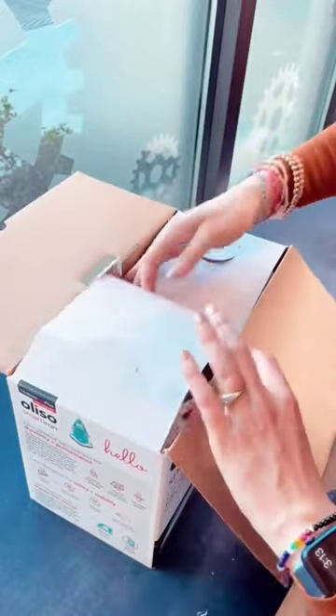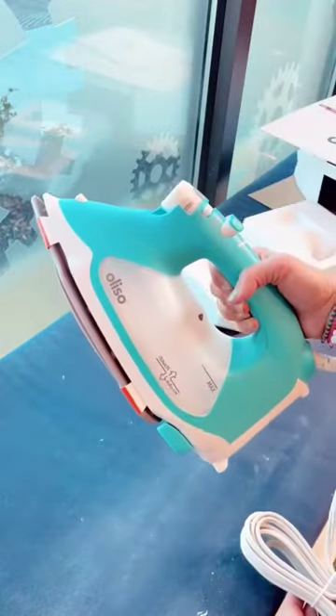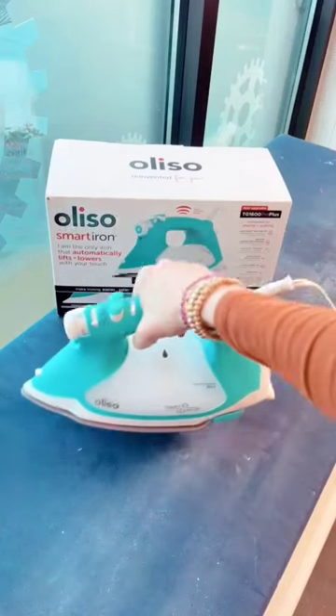I'm so excited because I have one of their mini project irons that I got a couple years ago and I'm completely obsessed. This iron though is bigger and it has the fancy eye touch and auto lift features. I can't wait to try it out. Thanks so much Aliso!